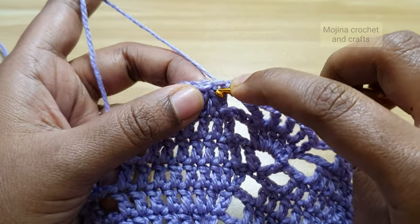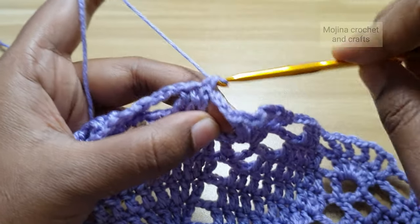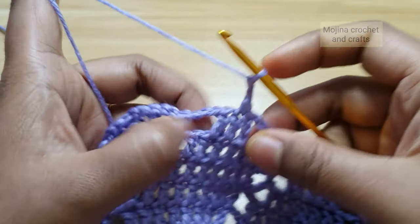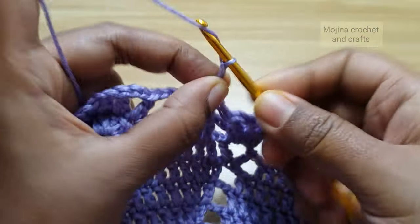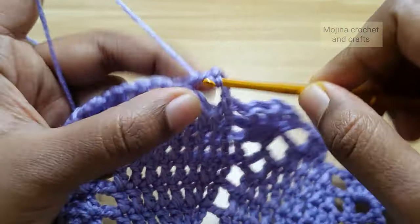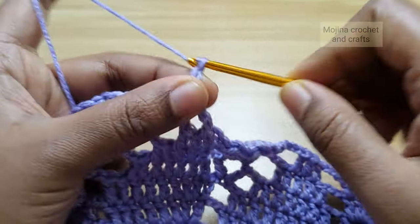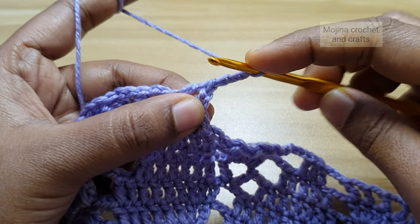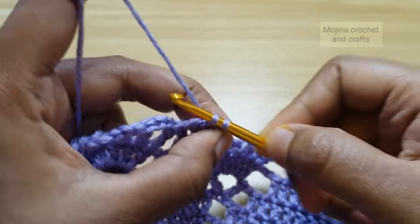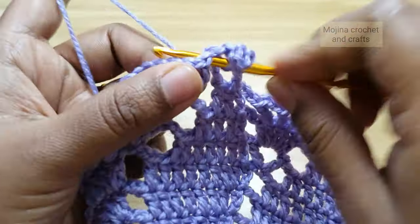For the last round, make a single crochet into the next stitch, then chain 2. Make a double crochet on top of the first double crochet, then chain 3 and make a picot stitch by working a single crochet into the two side loops. That's our picot. Then work another double crochet into the same stitch.